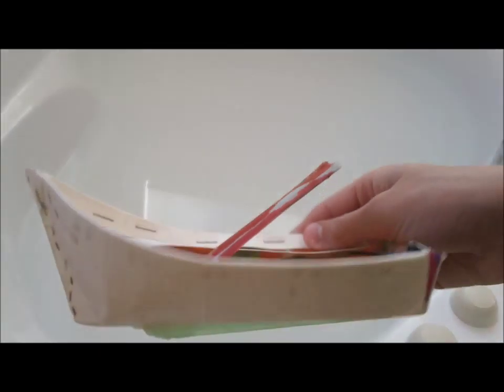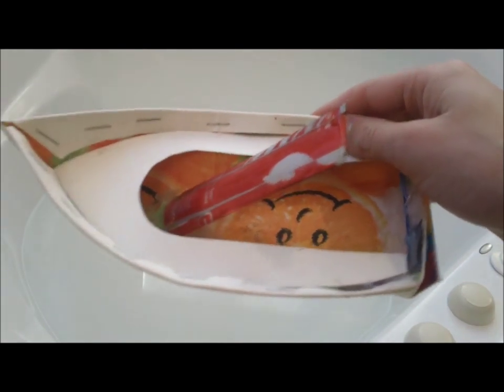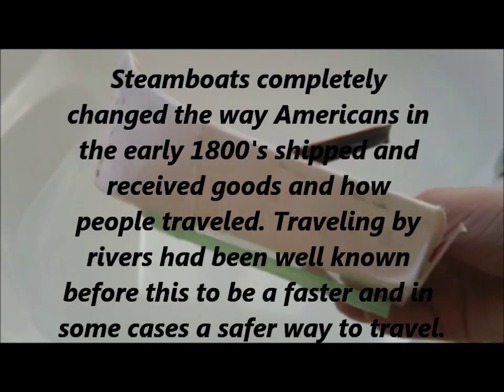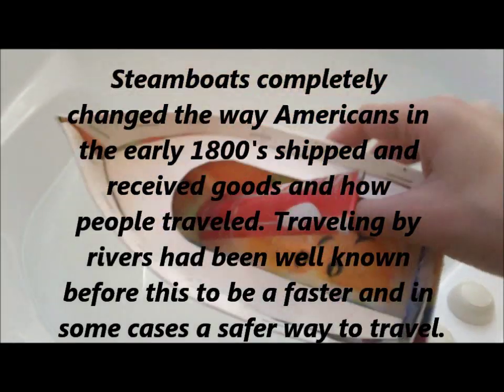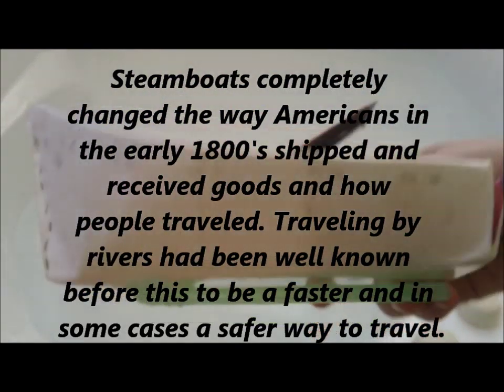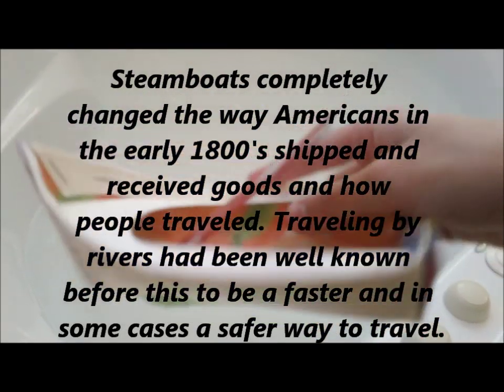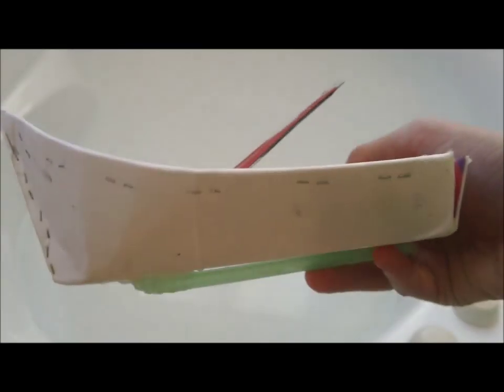Now before I show you how this steamboat works, I do want to include an interesting fact. Steamboats were used in the early 1800s to transfer goods, which is pretty cool. It really brought up the technology in boats.